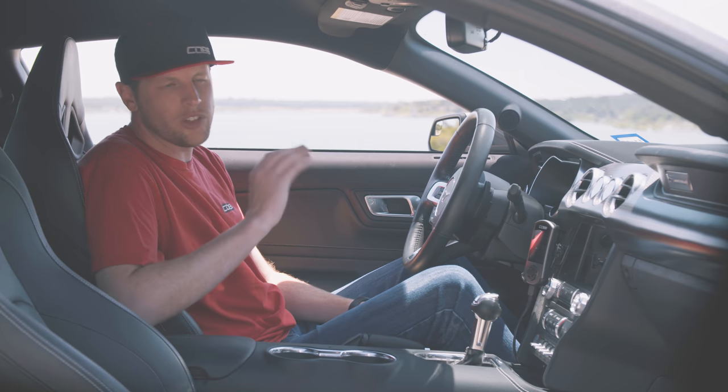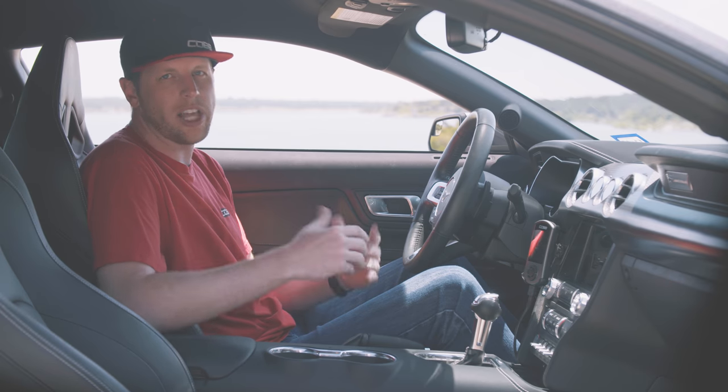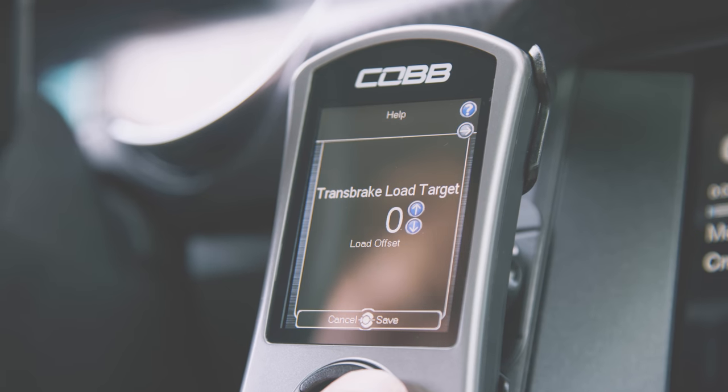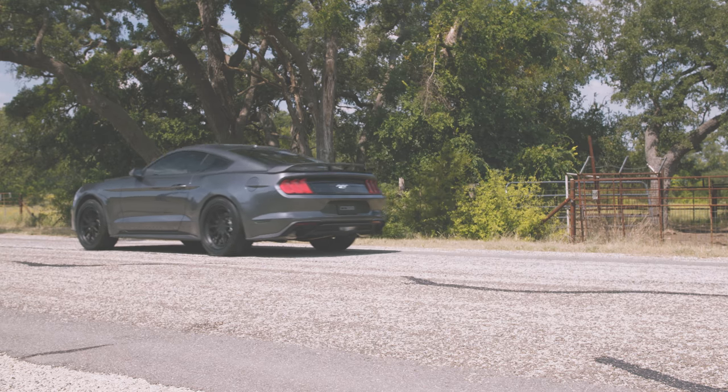Last but not least, there is no such thing as a one-size-fits-all launch. The amount of power you make, the temperature outside, the tires you're using, or the surface you're on all have a big impact on how the car behaves when launching. Some of that's just a product of your tune, but a huge advantage of the access port are the real-time adjustments that can be made to your launching features as needed without having to reflash. For example, if you get too much or too little tire spin when the car launches, the user-adjustable load offset lets you quickly increase or decrease your load target while on the trans brake prior to launching, in order to dial in that perfect 60-foot on your next pass.